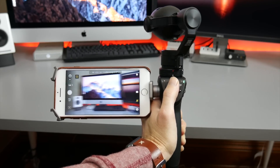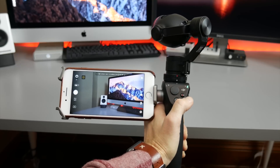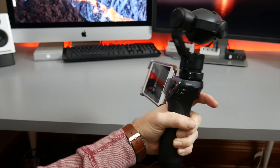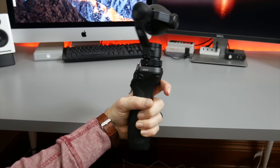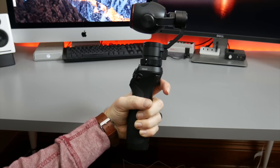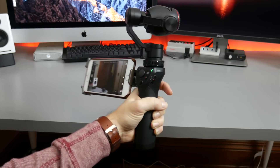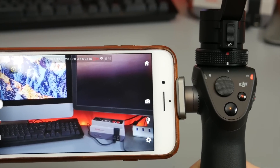DJI uses your iPhone or Android device as a viewfinder and menu system while in use. As you can see here, there are a few simple controls just above the hand grip that actuate the gimbal, start or stop recording, and a shutter button that captures still images. Around the front is a trigger that causes the camera to change from its default forward-facing stance to selfie mode, which is an ideal feature for video bloggers.